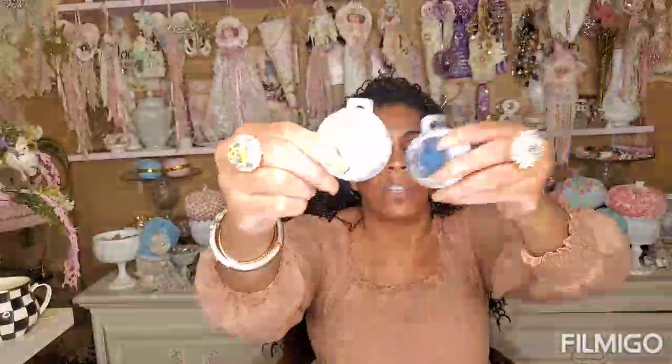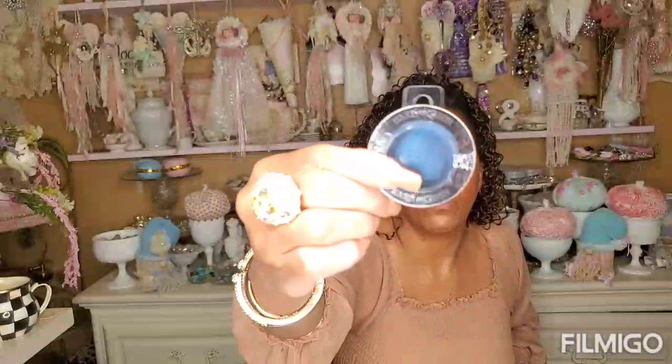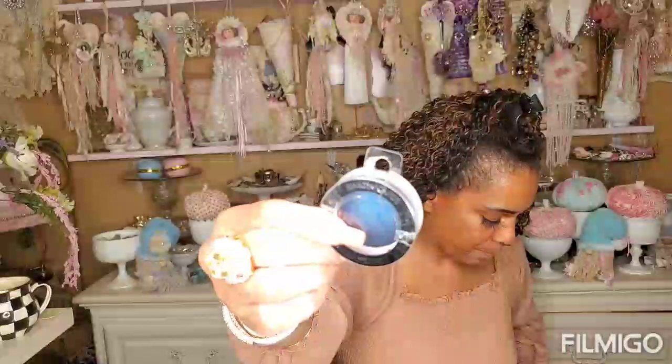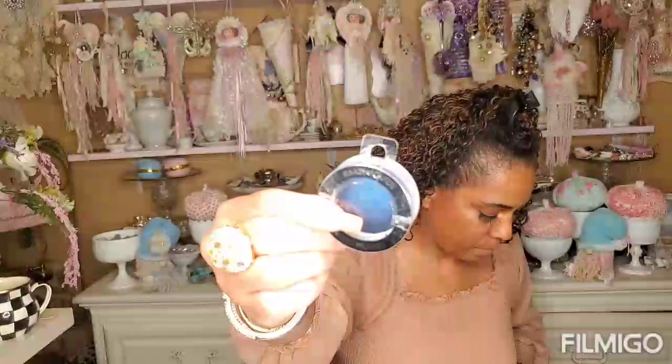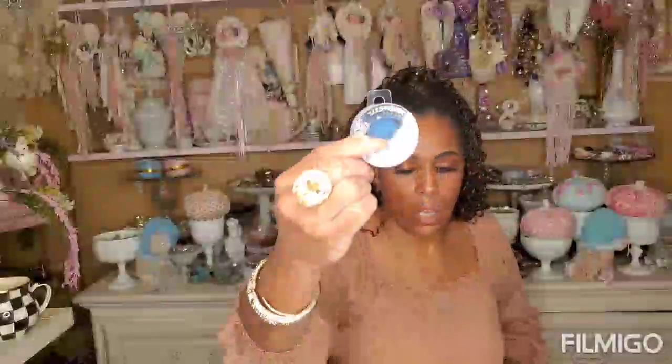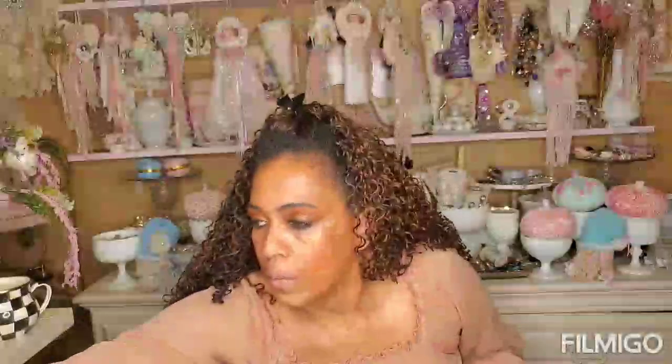I bought two of these — one for me and one for a giveaway. I did find some more hard candy — this really pretty blue eyeshadow. Isn't that gorgeous? This would make a gorgeous smoky eye. I need to practice with this color because I'd like to do a smoky eye out of that.